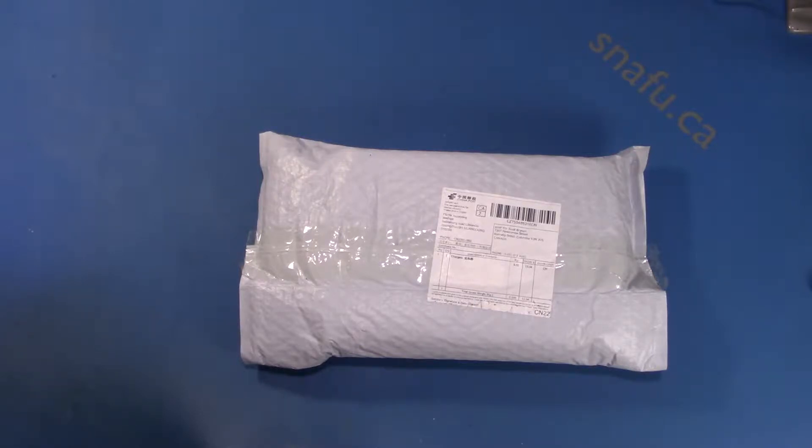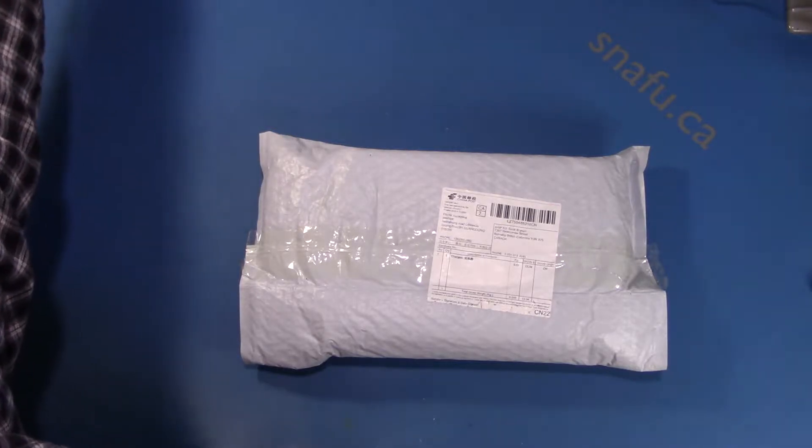Hi, it's the Boffin again and it's mailbag time. Now this is our first mailbag on this channel, so I'm not exactly sure what's in here but I have a pretty good idea. So let's have a look inside.